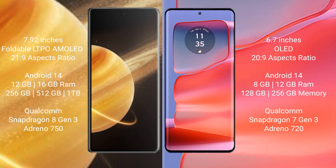Both the Honor Magic V3 and the Motorola Edge 50 Pro run on the Android 14 operating system. The Honor Magic V3 comes with 12GB or 16GB of RAM and 256GB, 512GB, or 1TB of internal storage.